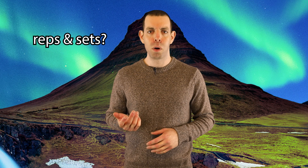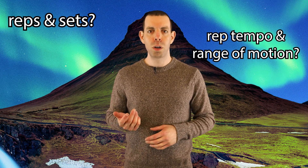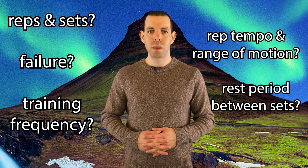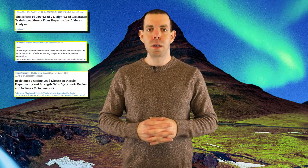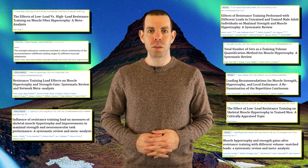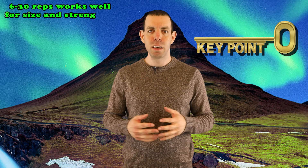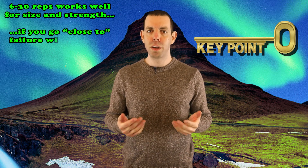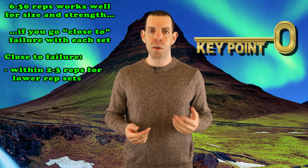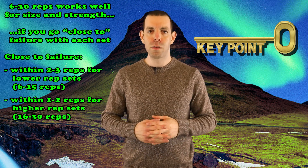Regarding how many reps and sets you should perform, your rep tempo and range of motion, whether you should or should not train to failure, how long you should rest between sets, and what your overall training frequency should be — let's see what the literature suggests. Several large analyses evaluating the impact of different rep ranges on skeletal muscle hypertrophy — which describes muscle growth — as well as skeletal muscle strength, generally show that anywhere within a rep range from 6 to 30 can yield equivalent results for hypertrophy and strength if you go close to or reach failure within each set. How to define close to failure is a bit murky, but being within 2 to 3 reps for lower rep sets and 1 to 2 reps for higher rep sets will likely be sufficient.